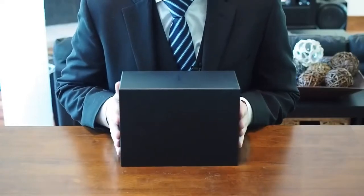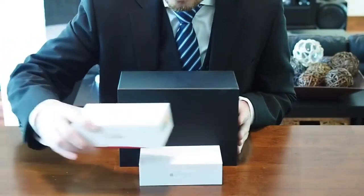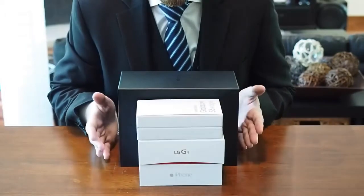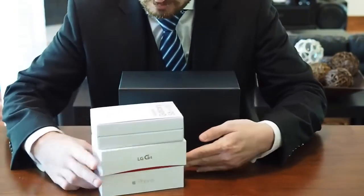The box is rather large. For comparison, here it is against the iPhone 6, the LG G4, and the Galaxy S6 boxes — they're all combined still smaller than this. But that's beside the point; what really matters is what is inside this big black box.